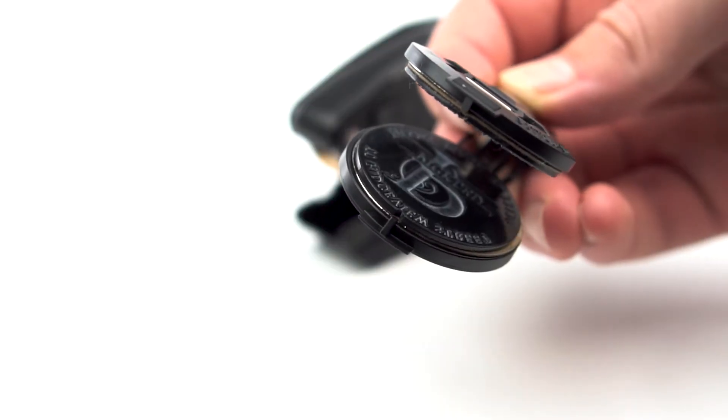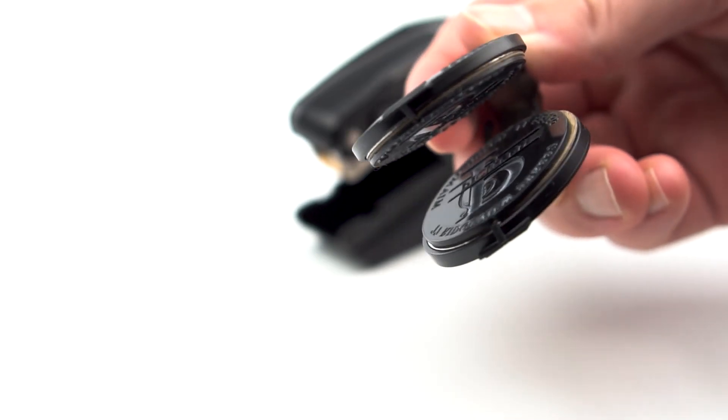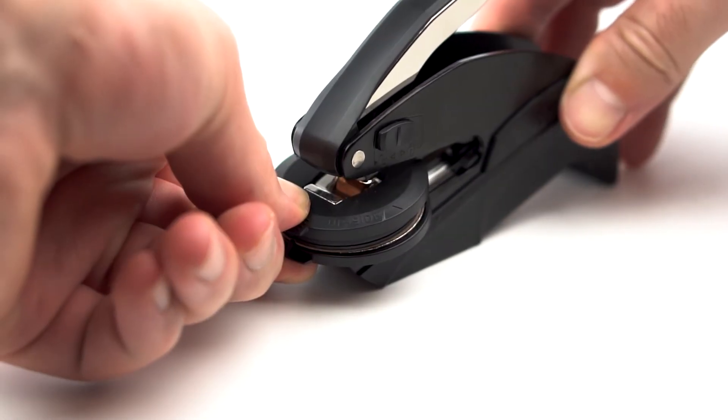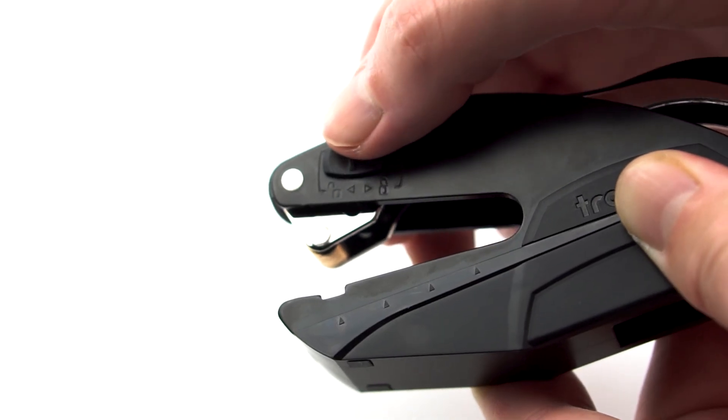You can easily change out the seals for multiple designs with our quick and easy release system. To install, you open up the handle, push down on the seal, and slide it in. To remove, you push down on the seal and pull it out, allowing you to lock the handle for easy storage.